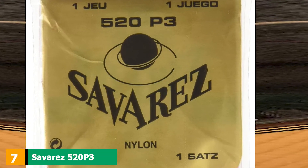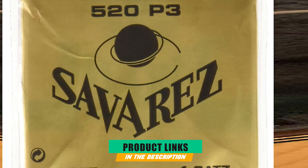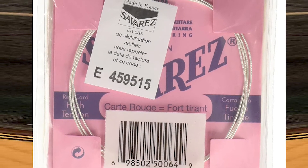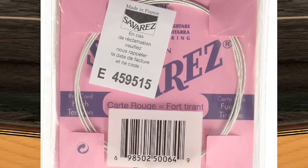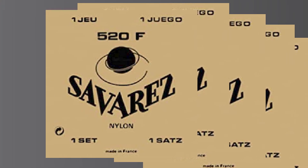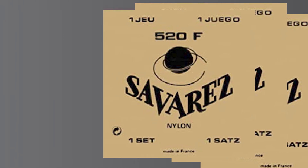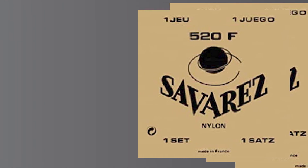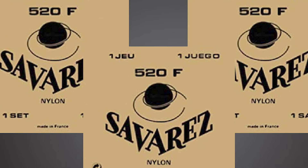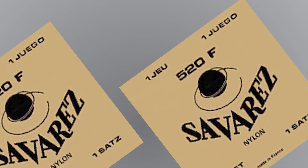Moving on to number seven, the Savarez 520P3 Traditional. There are some products that don't really need an introduction, just a recommendation. These strings barely have a product description on Amazon, and yet reviews reveal they are some of the best strings out there for classical guitar. These high-tension strings sound great and the G-string is wound, giving it a very bright and nice sound. The trebles are very smooth, like velvet, and allow you to easily play and move your hand around without the string sticking to your fingers.